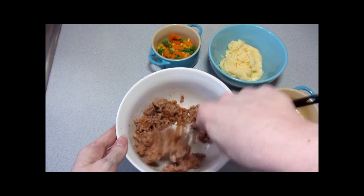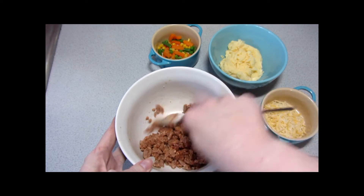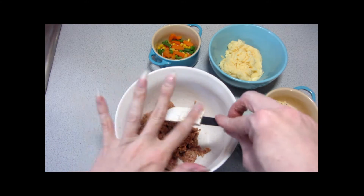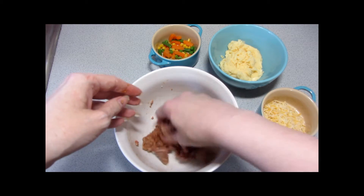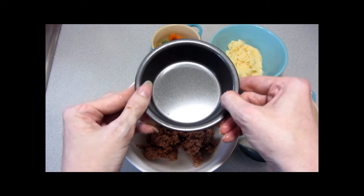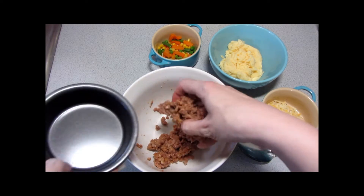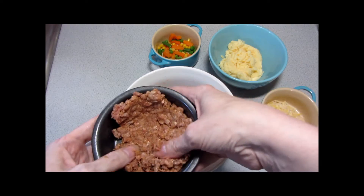We're going to use one piece of specialty equipment for this, which I don't generally do. I like to only use things that I can feel confident people have in their kitchens, but I'm also providing options for anyone who doesn't have them. Since these are individual mini pies, we need two individual mini pie pans. If you don't have a mini pie pan, you can use a ramekin, cocoa coat, or a custard cup — whatever you have on hand.